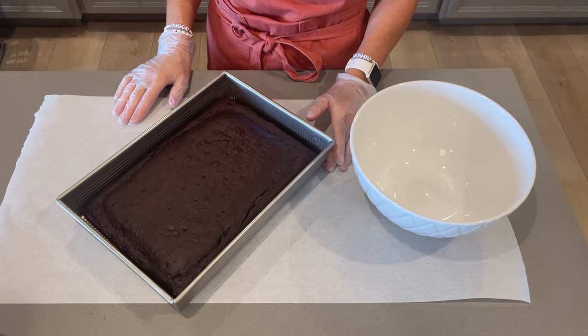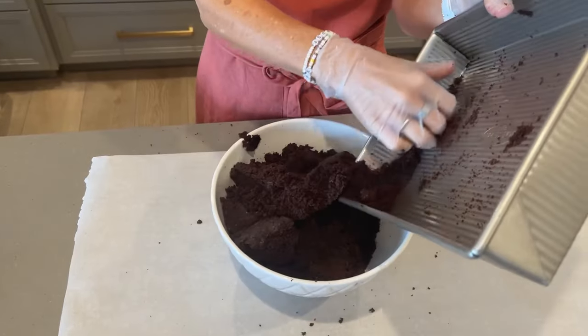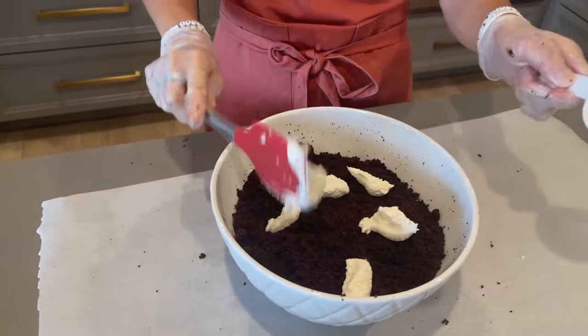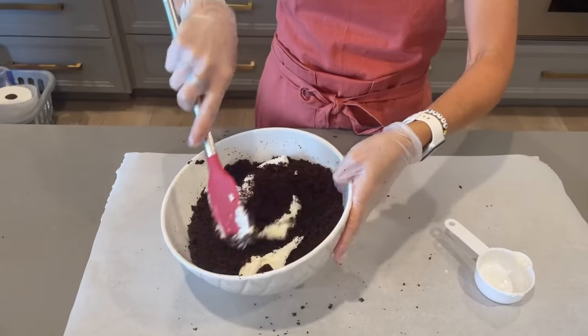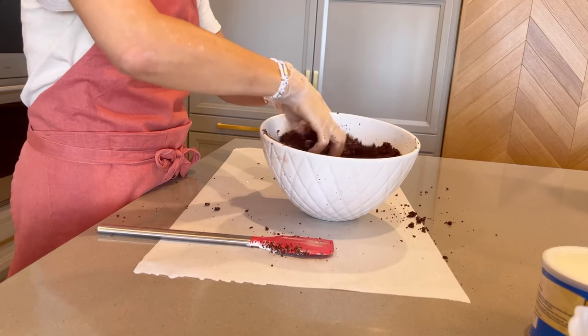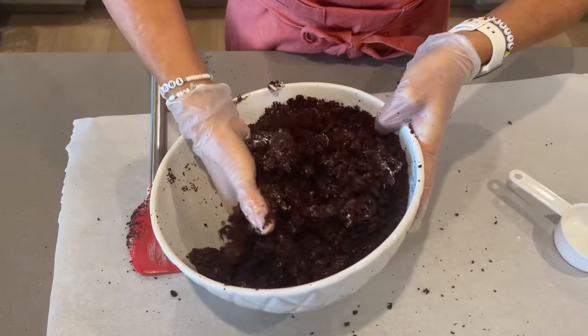To begin, make sure your cake is completely cooled and start crumbling gently until there are no clumps or hard pieces. Add about a half a cup of frosting and start gently mixing it in without mashing it. You want to distribute your frosting evenly until the cake starts to stick together easily. You can add more or less frosting depending on how moist your cake is.